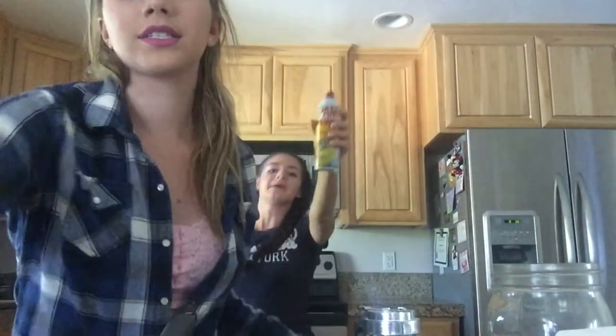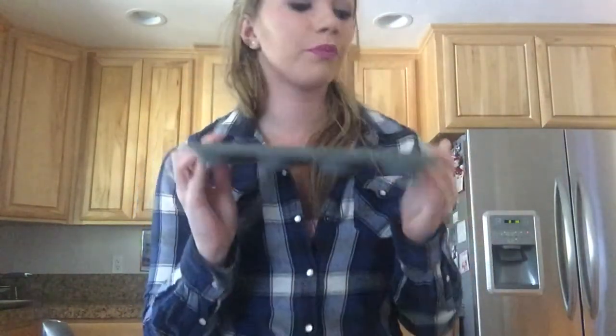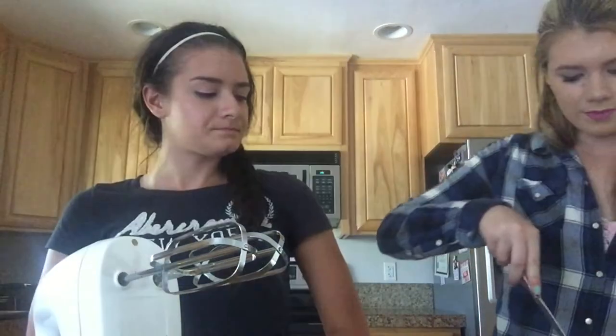So we're going to be using these and put the graham cracker crust into them right now. The crust is done. She's back and she's got cream cheese. We changed the plans — we didn't have cream cheese. We're using these. Here we go.